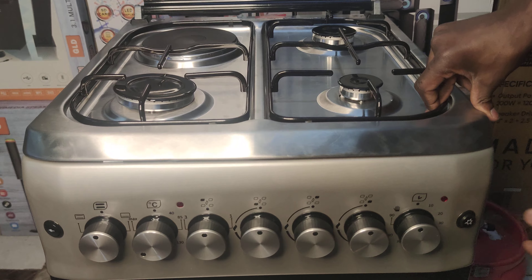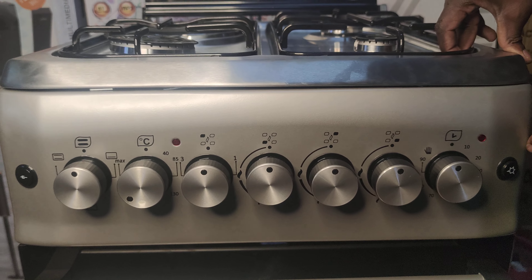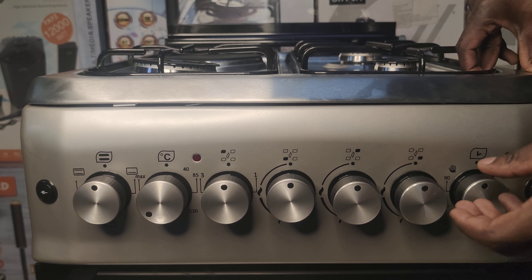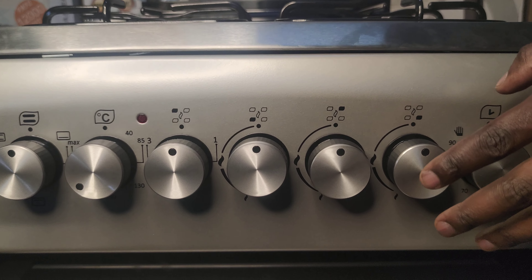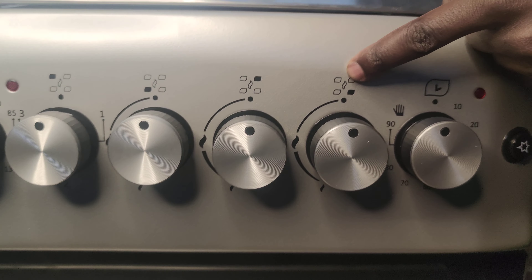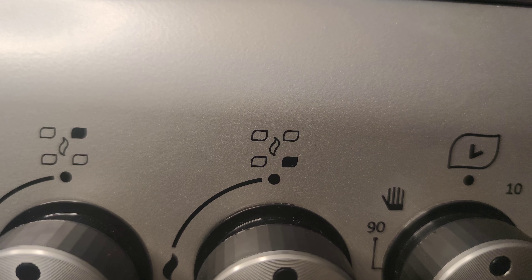The controls can be overwhelming sometimes. Controls ni mingi, mingi sana, as you can see. But they are quite easy to use. Actually, they are always indicated. Maybe I'll start with the 4 that are here — there's one, there's one, there's one, and there's one. They are usually indicated, as you can see — there are some indicators over here.